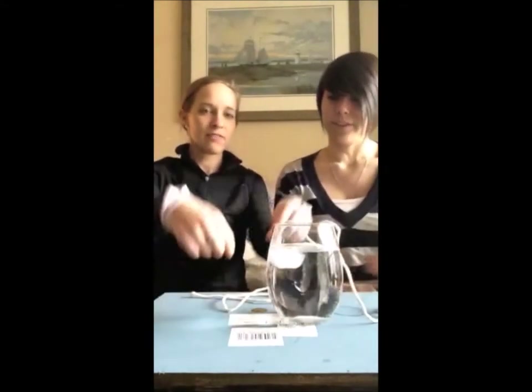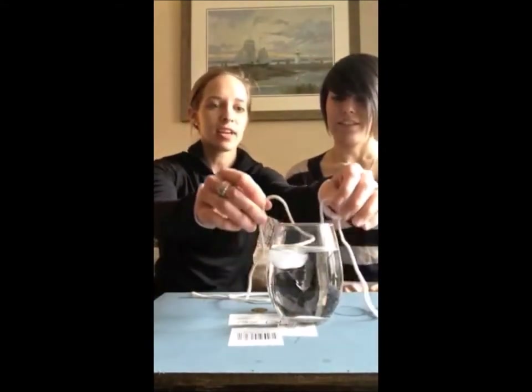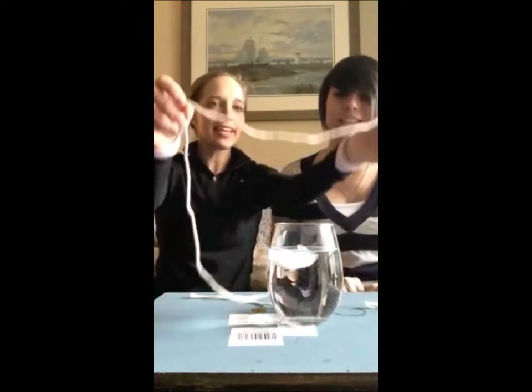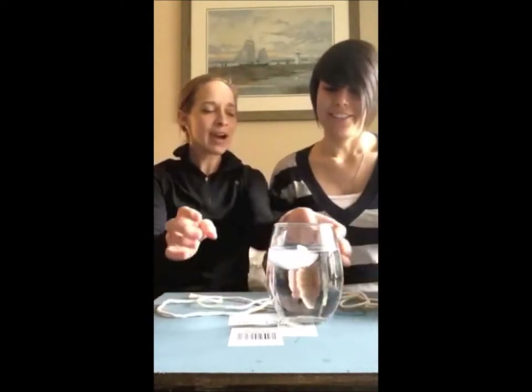What you're going to do is lay the string on top of the ice cube. I'm going to leave it there for a few seconds. Now try to lift the ice cube from the water with the string. Oh no — it didn't work. I wonder why.